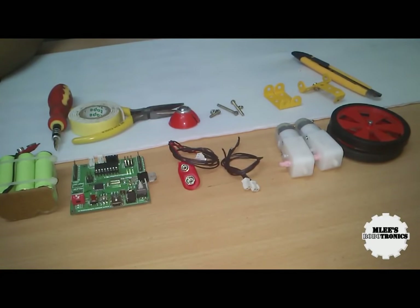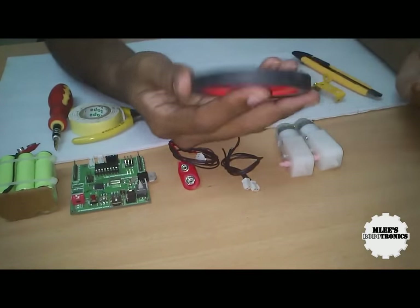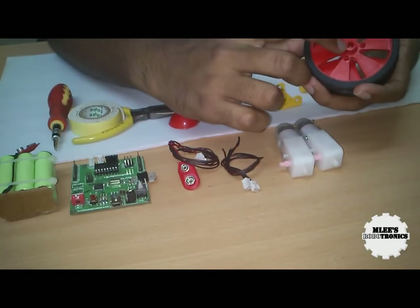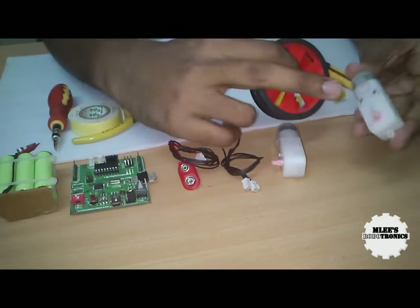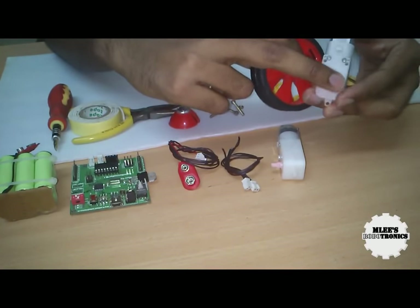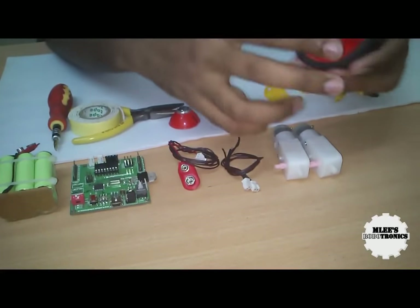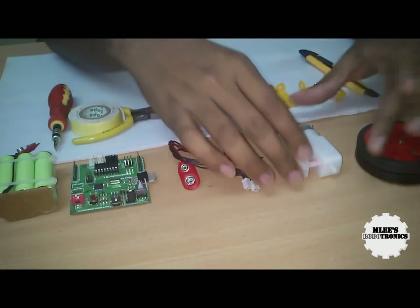To start off any robotic project, for a robot to move around we need wheels. Here we have two sets of wheels, and note that these wheels have a special shaft or groove where a special type of shaft fits in. This is not a circular shaft — rather it's circular and flat on the other two sides. We'll be using these motors and these two wheels to move the robot around.